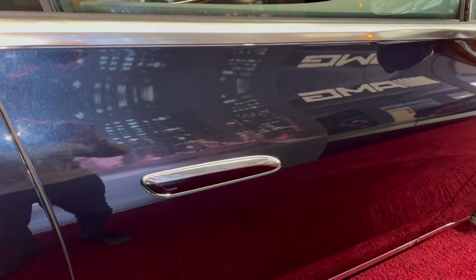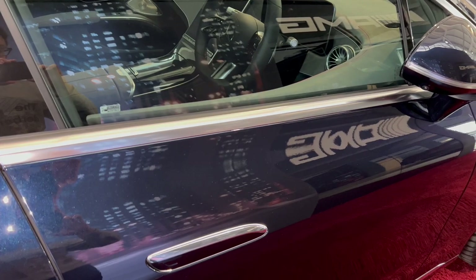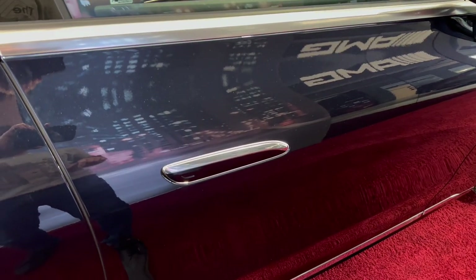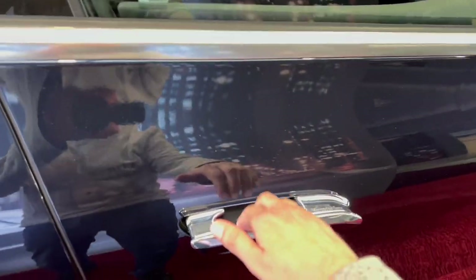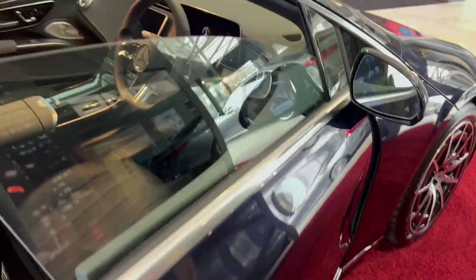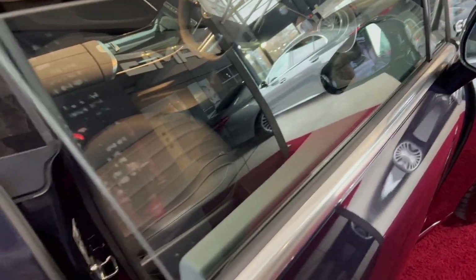A top tip: when your car is in for a major service, take both keys so the technician can replace the battery. Also, if you lock the car and need to get back in, instead of pulling out your key you can press the square sensor on the handle or press the middle of the handle and the door handle will pop out again.